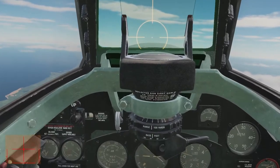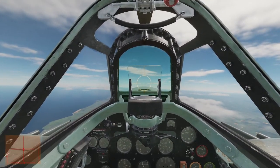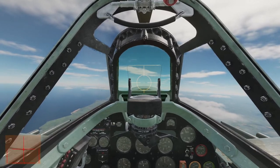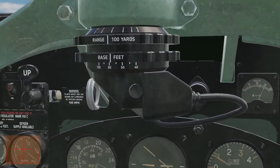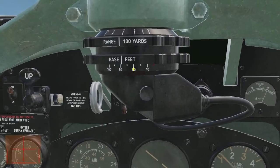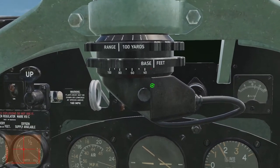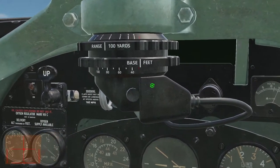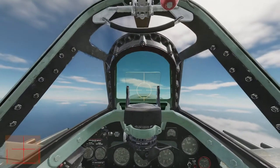For the gun sight, we're going to be fighting some unarmed Focke-Wulf 190A8s, and those have a wingspan of about 32 feet. If we look at the sight, it's got 40, unmarked 50, marked 60. This red thing is the minimum — 30 feet — so if you get a little bit above that, you're going to be pretty close to the wingspan of the Anton.